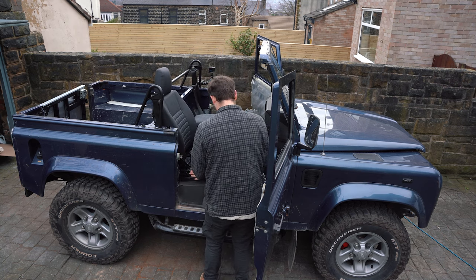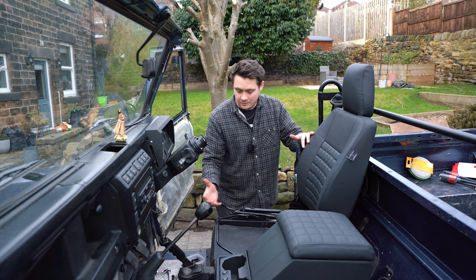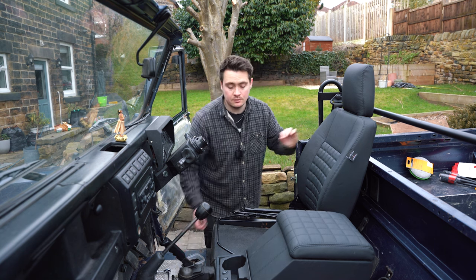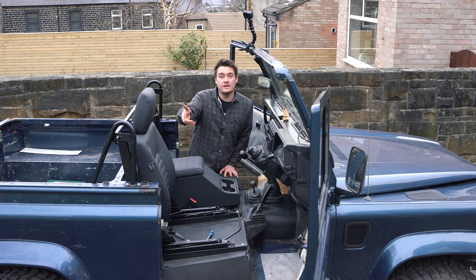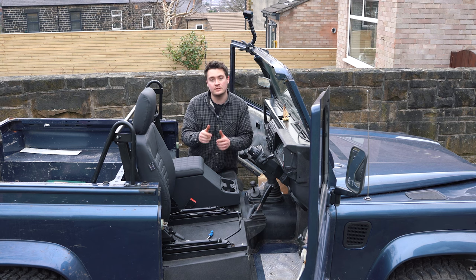Get the seats lined up in place and bolt them in. The seat is in and already looking really great. We've got the spacers from before and the bolts — slot those back in place and see how it fits. First seat in is looking great. I'm going to fit up the second seat and then connect up the final bits of wiring, add the seat bases and we're good to go.